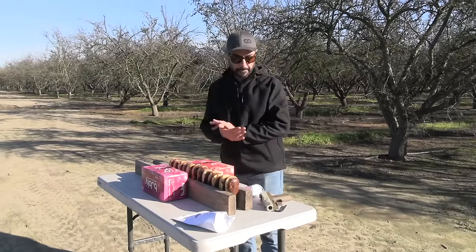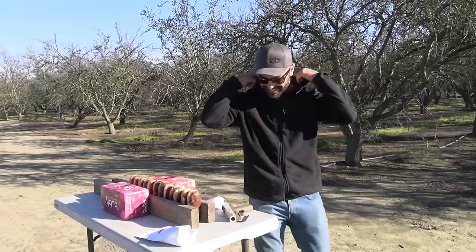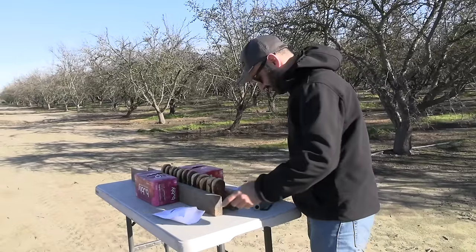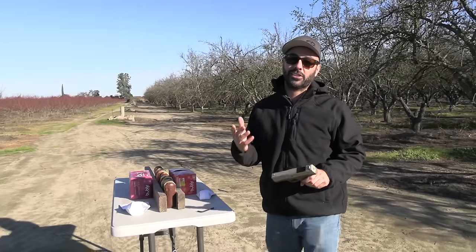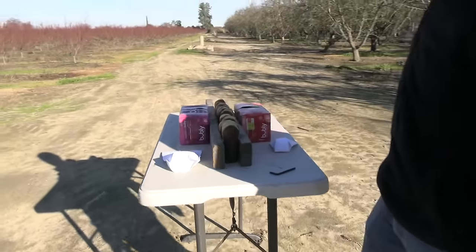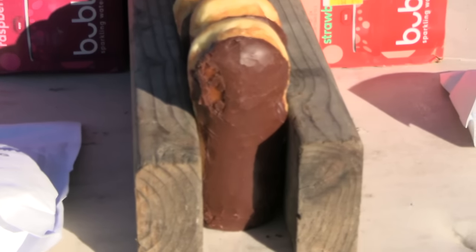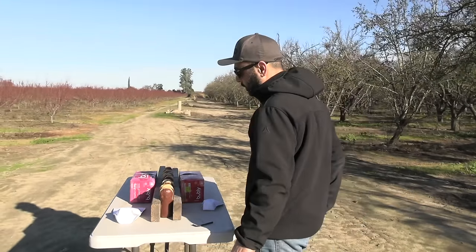Good morning! This is going to be a very difficult video because you're gonna want to eat those donuts. Maybe if something survives they'll have a hole in them by the end of it. These are the long Johns — the long ones with no hole, but they're still donuts, so they count.